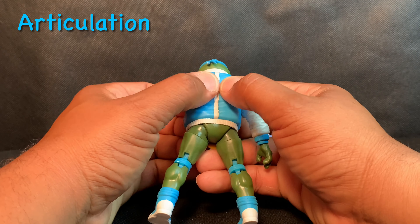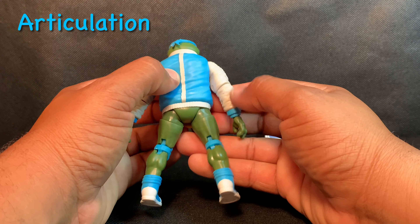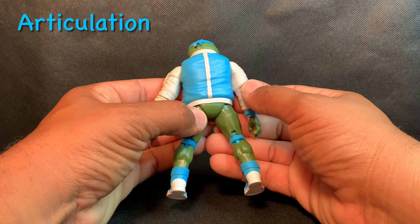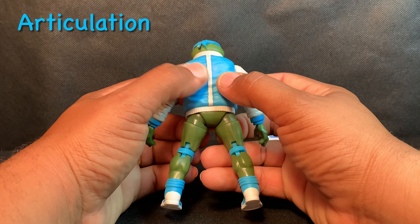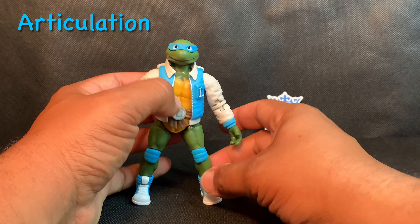The turtle can look up high and down low, and it's not hindered by a shell. It doesn't feel like there's a shell in the back — that piece isn't on the figure, which is rightfully so because the jacket is supposedly hiding the shell, and it fits very well and looks good on Leonardo.